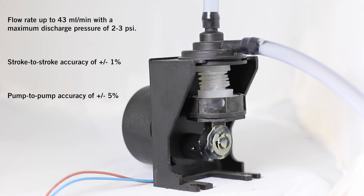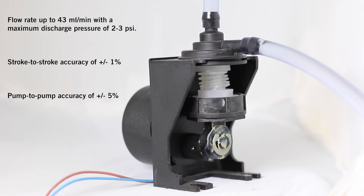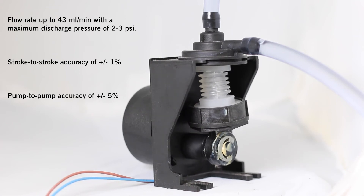With a maximum discharge pressure of 2 to 3 PSI, when pumping water in laboratory test conditions, the dosing pumps have a stroke-to-stroke accuracy of plus or minus 1 percent and pump-to-pump accuracy of plus or minus 5 percent.